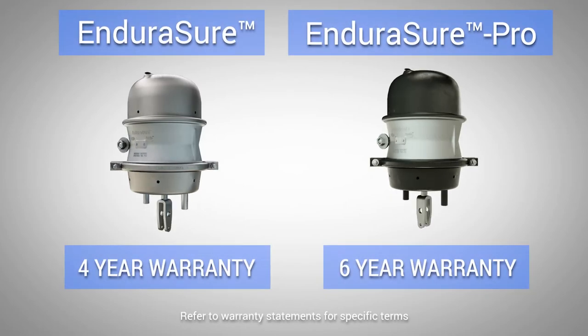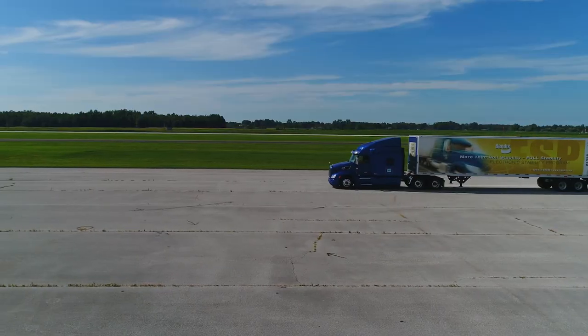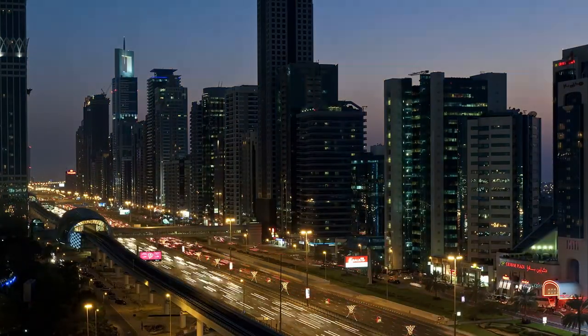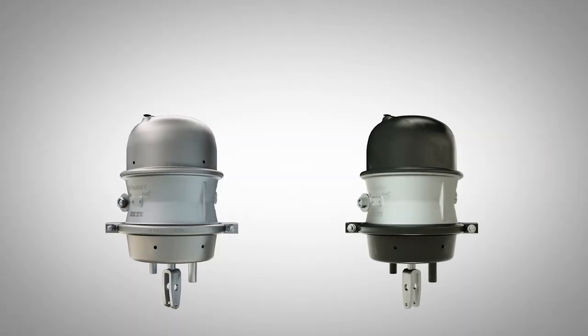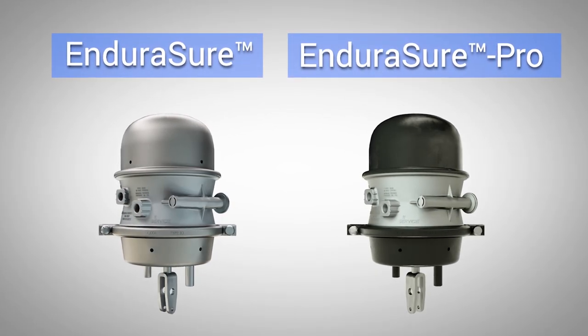The EnduraSure Pro was subjected to field testing under extreme corrosive conditions and came through with flying colors. It features one of the longest service warranties on the market. Whether it's today or tomorrow, at Bendix our focus stays the same — on the safety of those on the road and what's best for your bottom line. The Bendix EnduraSure series of spring brakes: EnduraSure and EnduraSure Pro.